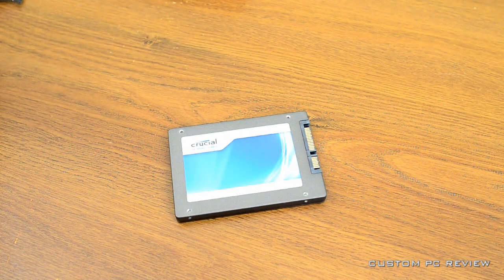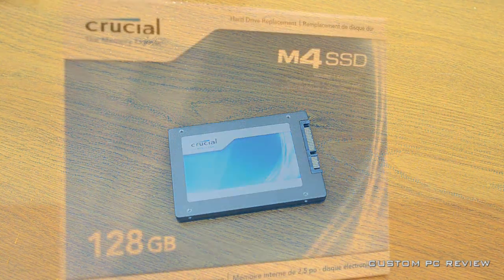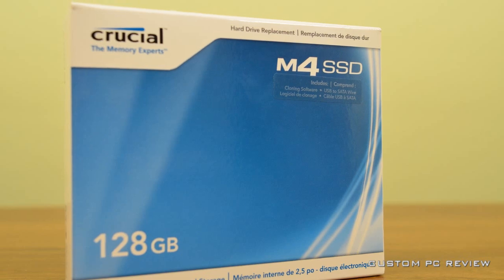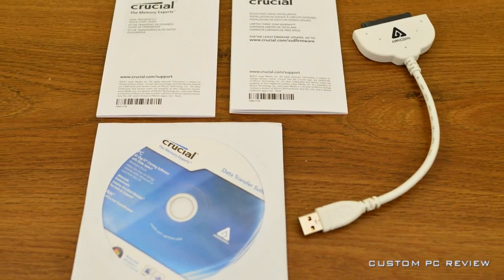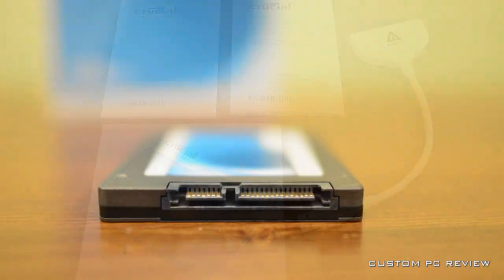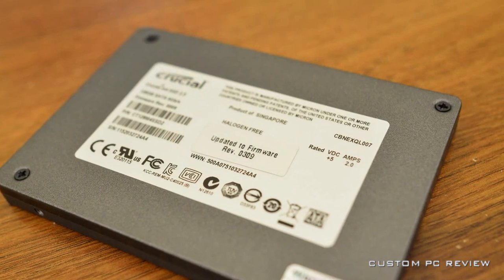That is all I really have for you for this unboxing. I've got a couple more product shots coming up, so definitely stay tuned for that. If you enjoyed this video, thumbs up — it really does help me out a lot. I want to thank Crucial for sending this SSD out for review, and I want to thank all of you guys for watching and all of your support. I'll catch you guys in the next one.